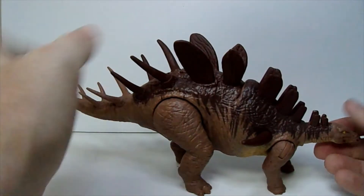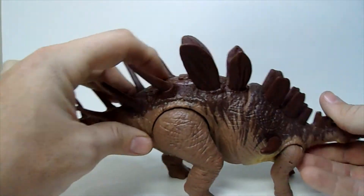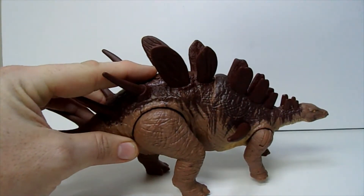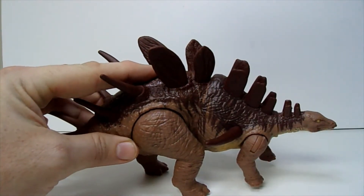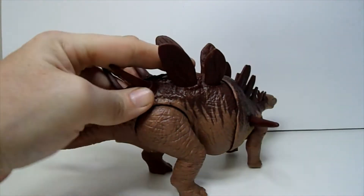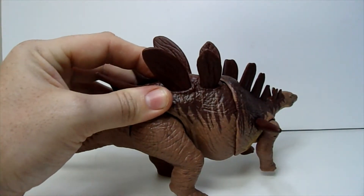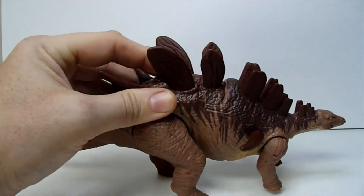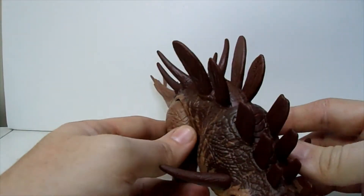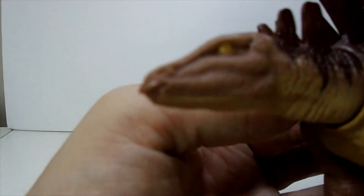It's got his button on the back here, so let's check those sounds out. Pretty nice sounding sound effects there. As you can see, for whatever reason his front thrashes when you hit the button — you would expect the tail on this, but anyway.